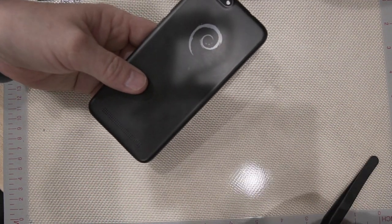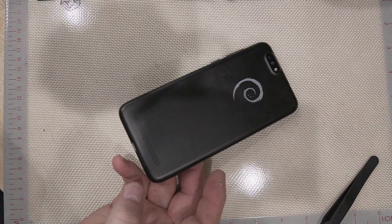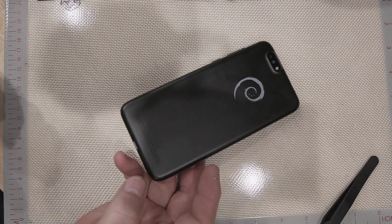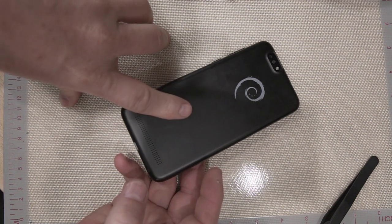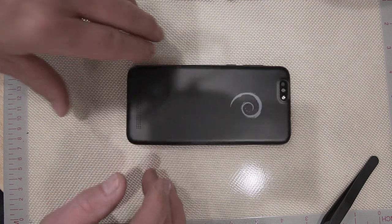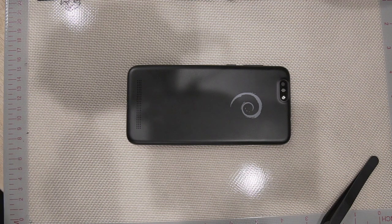We have the Pine Phone here and I'm going to show you what happened. The company that sells this, Pine64, has offered to send me another motherboard. In this video we're going to take the phone apart, I want to show you what broke, and then we're going to see if we can get the motherboard out of the device.